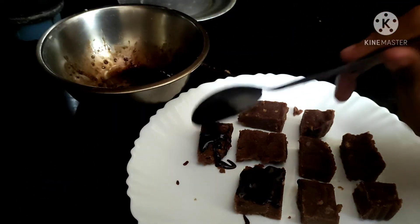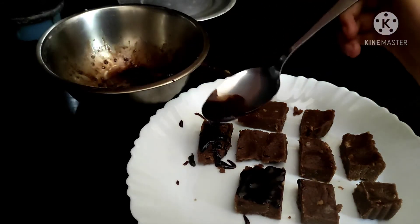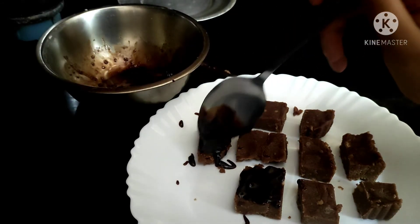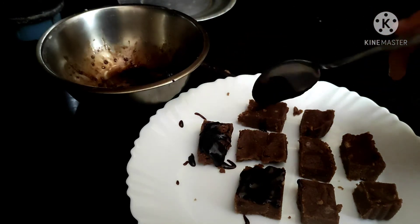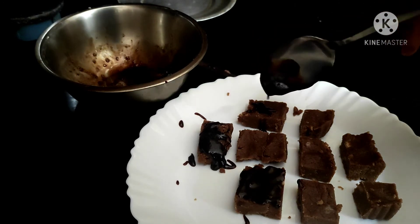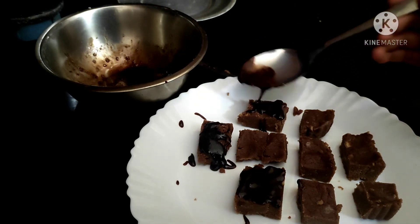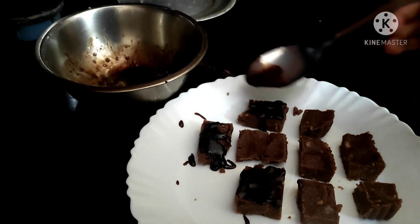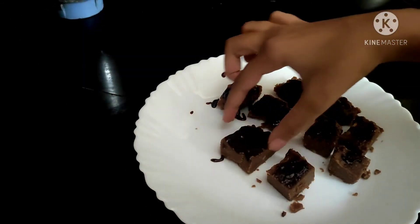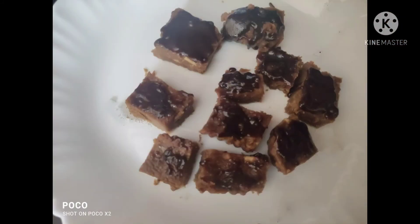Then we put the cream in the fridge. Now I put the chocolate in the fridge.